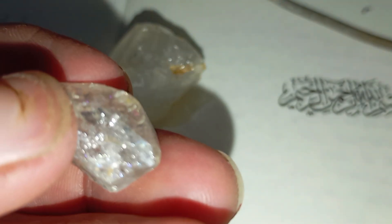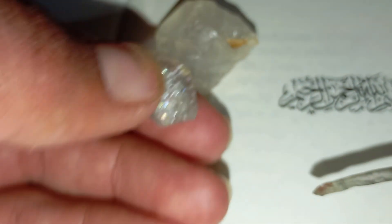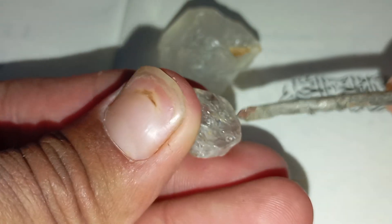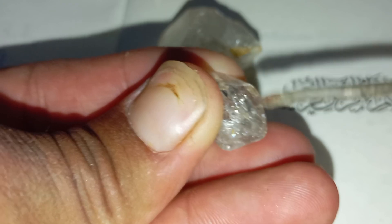Test 7: Conduct the light reflection test. Real diamonds reflect white and rainbow light differently. Hold the stone under a bright light — you'll see a combination of white brilliant light and coloured fire light. If you only see dull or blurry light, it may be fake.